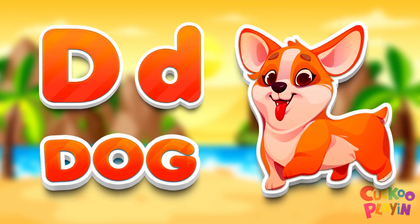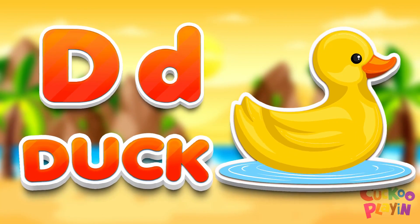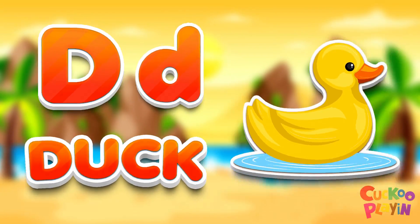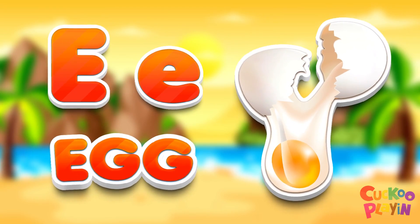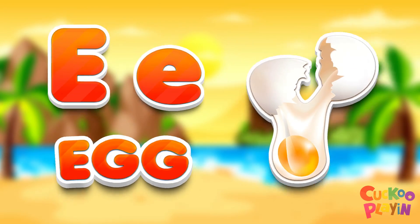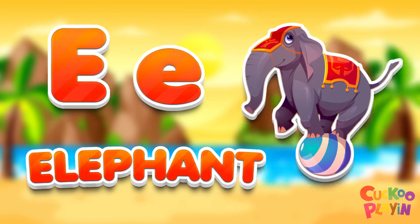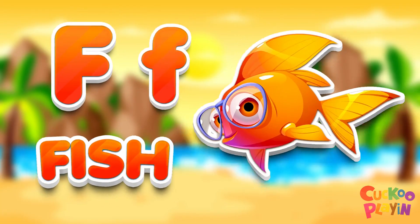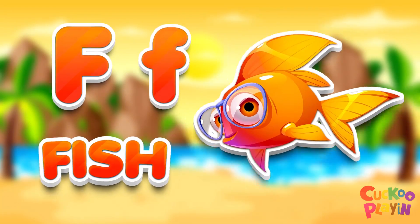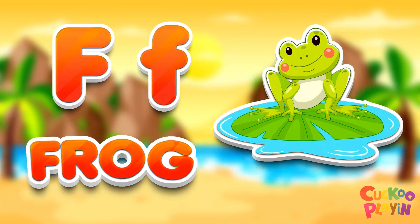B for dog, B for duck, B for egg. E for elephant. F for fish. F for frog.